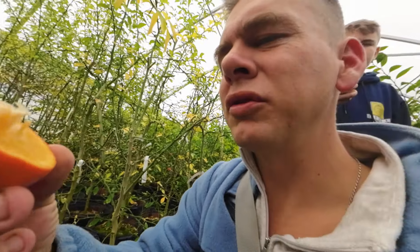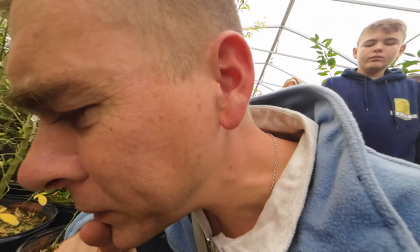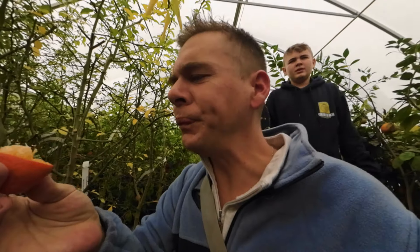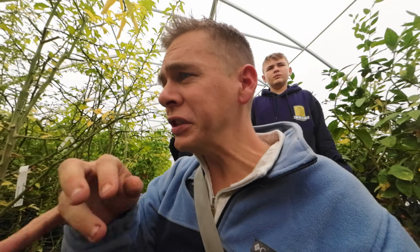They smell pretty good. I smell a little bit of trifoliate in there. It's actually not bad. That's sour. That's sour. It is different - that is definitely different. But really, really juicy.